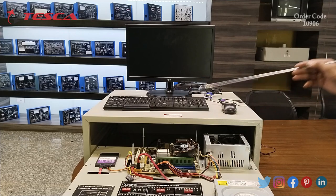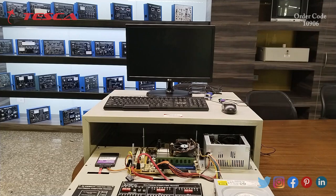This is the keyboard. This is the mouse. Both components have PS2 connectors, as you can see here.